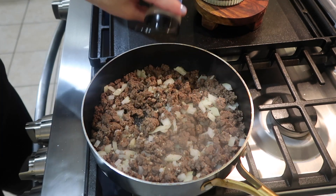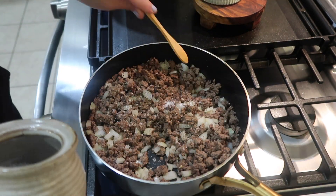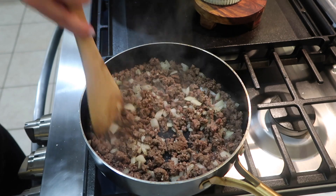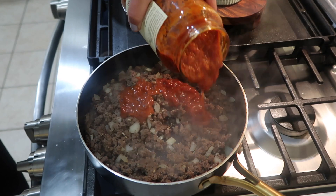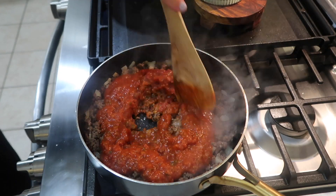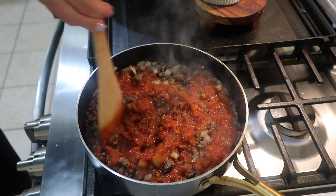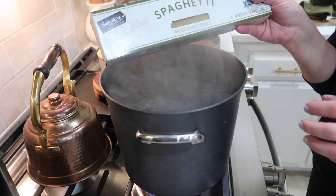Then I added my seasoning: about one tablespoon of Italian seasoning, about two teaspoons of Kinders The Blend seasoning — which is just salt, pepper, and garlic — and then one teaspoon of salt and one teaspoon of pepper. I gave it a good mix. After it cooked for a few minutes, I added in a 24 ounce jar of tomato sauce — I went with the tomato and basil kind, but use whatever you love — and gave it a good stir to incorporate the sauce really well.